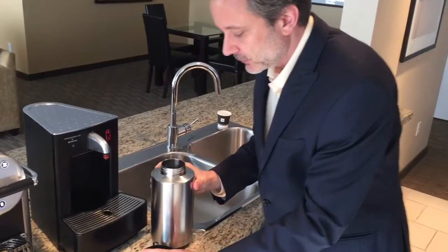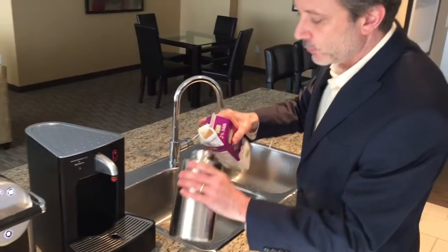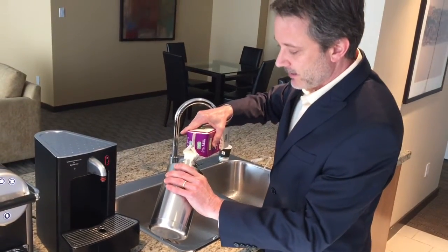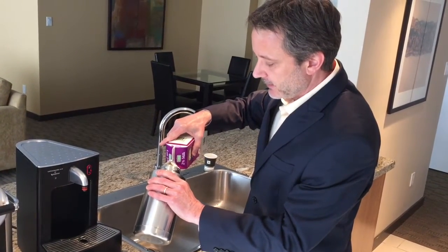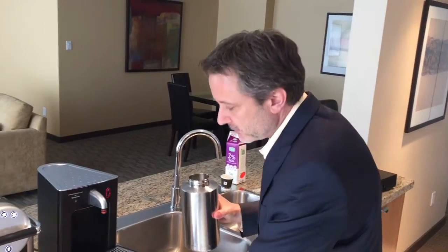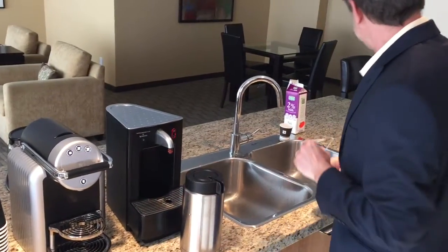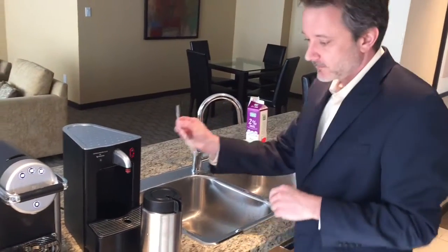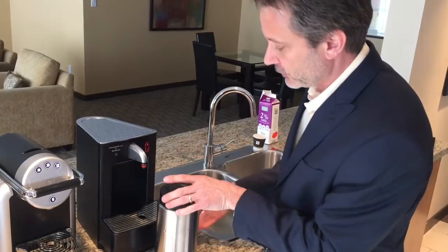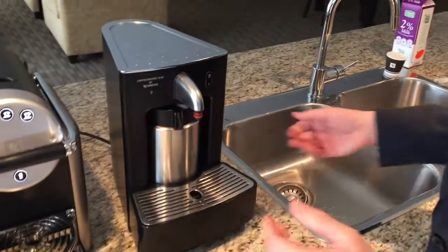The milk canister takes one liter of milk and keeps it cold for up to eight hours — basically a whole working day. Put the lid on, take the straw which gets the milk to the machine, put it into the milk frother, and push it back in.